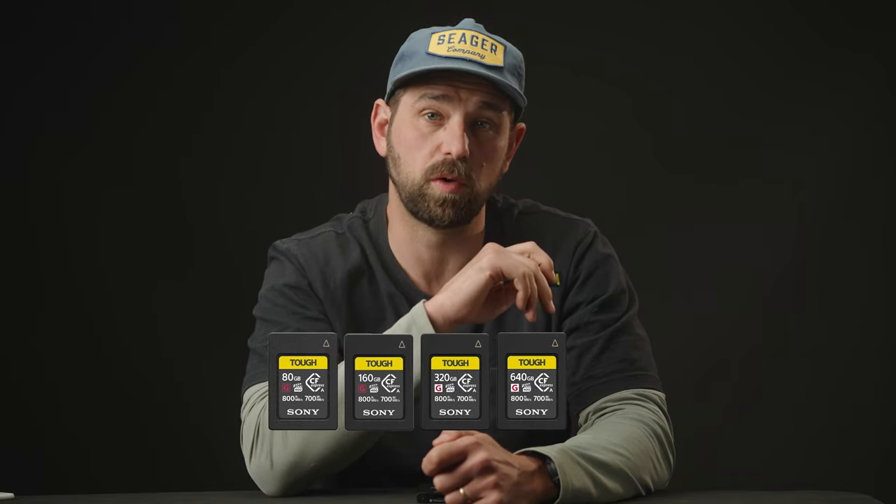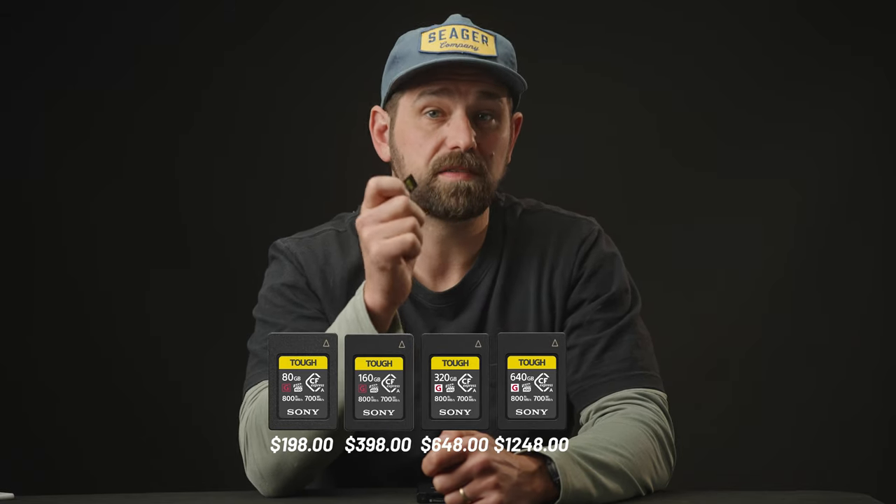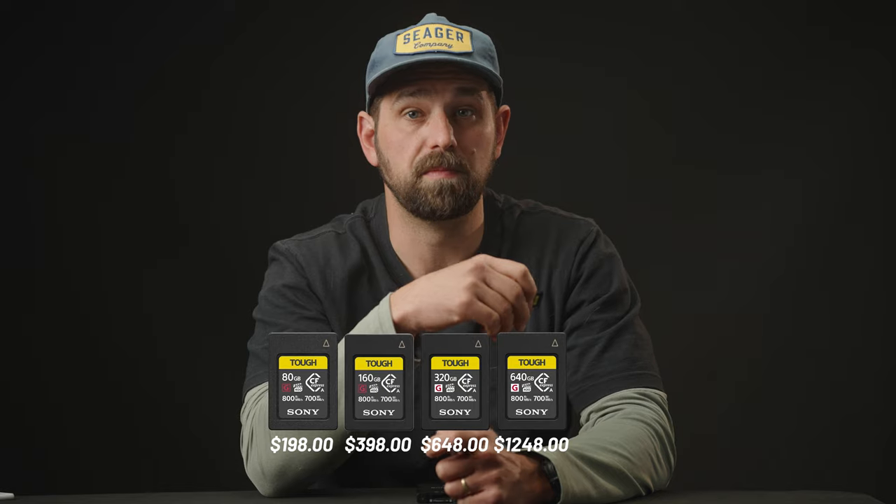Sony CFexpress Type A cards have been in the market for some time now. In 2023, these cards are still going strong and have four different sizes you can choose from: 80, 160, 320, and 640. While still super expensive, it is awesome to have different sizes to choose from for your projects.